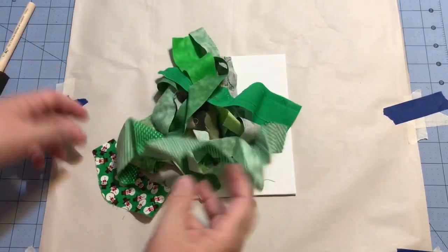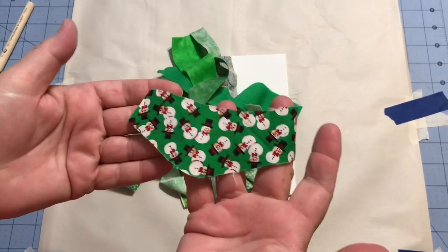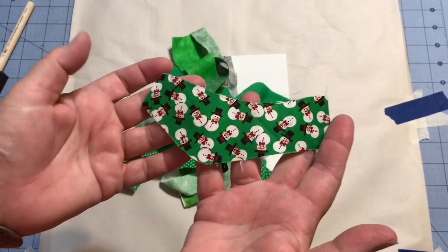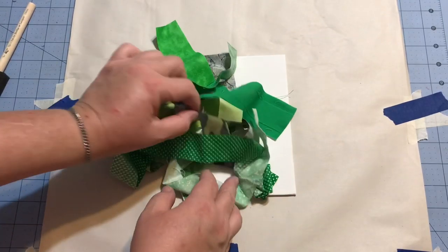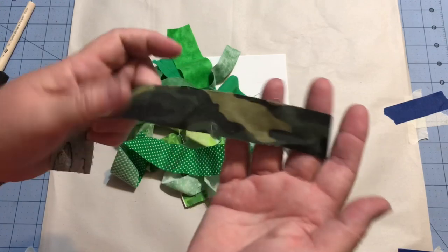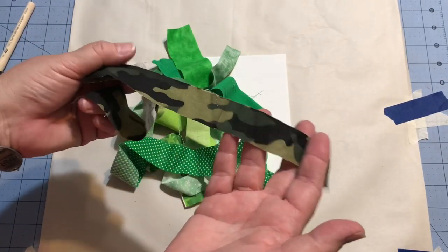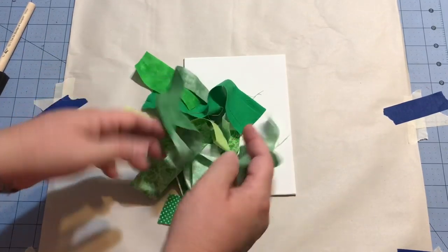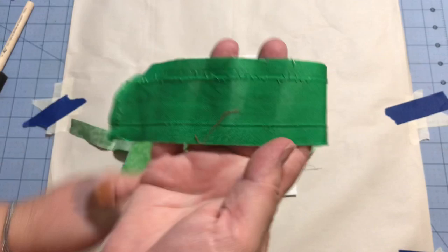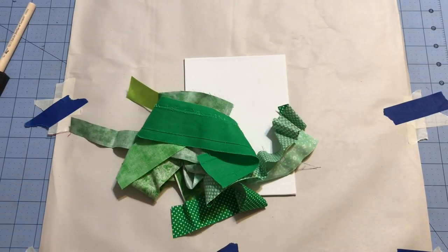With my greens, I wanted some things that read green. Even though this fabric with the snowman is a good wintry Christmasy thing, it's more about the white than the green, so I did not choose it. I also had green camo, but I thought that was just going to be too dark for what I wanted. I wanted some nice fun bright colors, so I grabbed these greens.